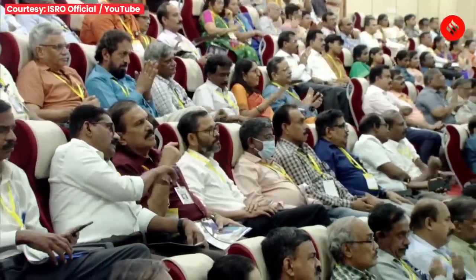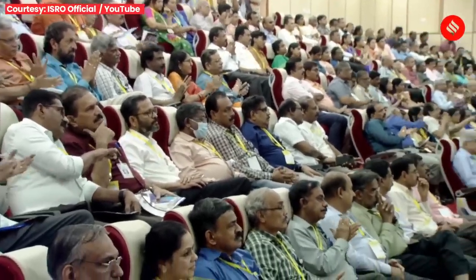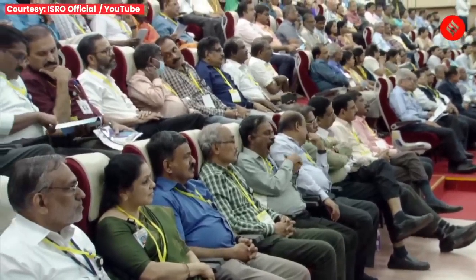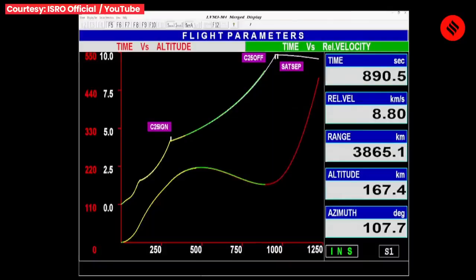Chandrayaan-3 ko LVM3 M4 dwara elliptical parking orbit mein launch karne ke pashchat 170 km ki perigee par kramash paanch baar maneuvering command diya jayega. Paanchvi baar mein yah prithvi se chandrama ki or prasthan karayega — jise hum Lunar Transfer Orbit ke naam se jaante hain. Phir 5 August 2023 ko yah chandrama ki kaksha mein pravesh karega aur phir kramash paanch maneuverings ke pashchat propulsion module chandrama ki 100 km ki vrittaakaar kaksha mein sthapit ho jaayega. Yahaan yah uchit samay aur abhivritii mein lander module ko prithak karega aur 23 August 2023 ko chandrama ki satah par landing ki prakriya shuru ki jaayegi.